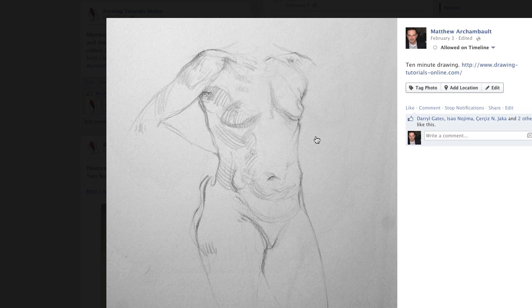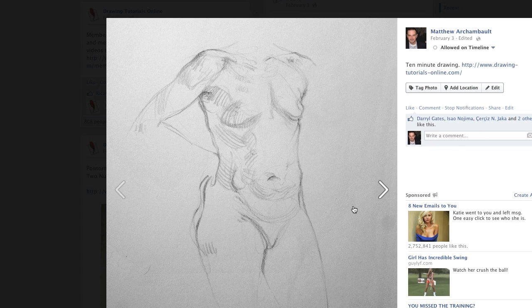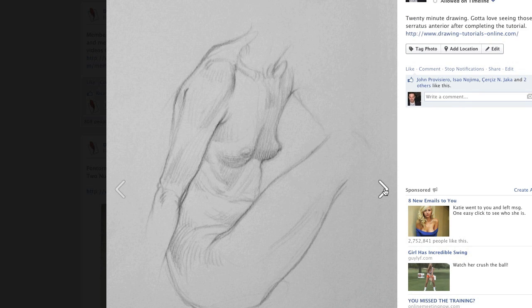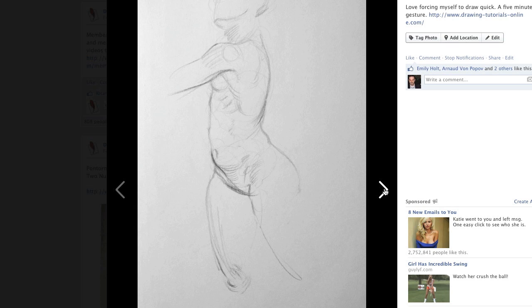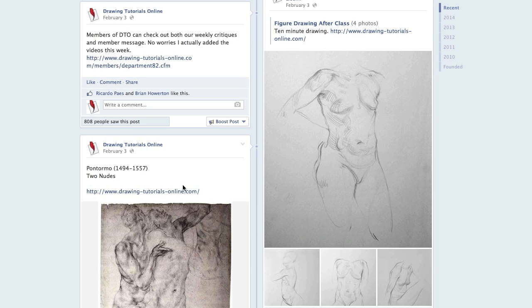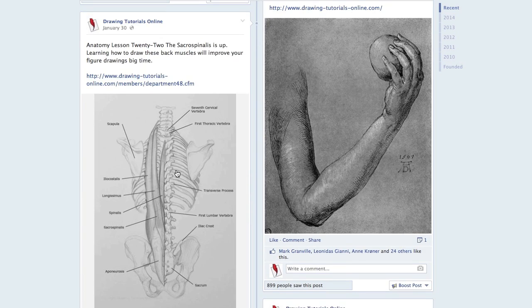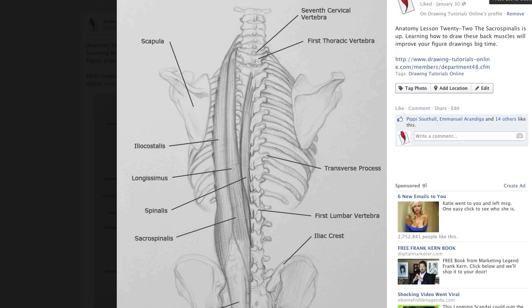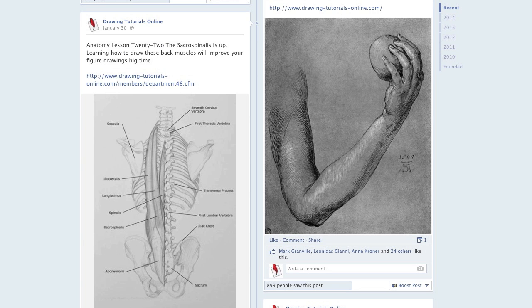I actually got a couple of my drawings here. Here's a figure done after class — a 10-minute drawing and a 20-minute drawing. I think this is a quick gesture sketch. If you're looking for some weekly inspiration, there's a really cool anatomy tutorial we do on DrawingTutorialsOnline.com. Check out the Facebook page — we're uploading images for you to be inspired by and to encourage you to do your own work.